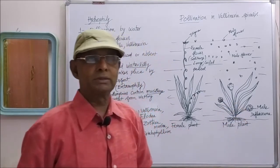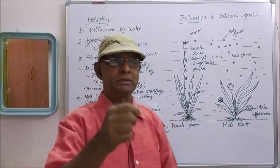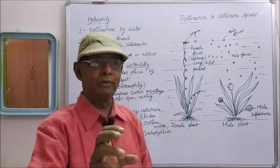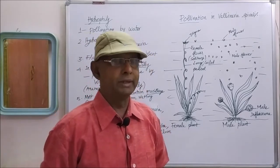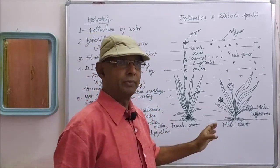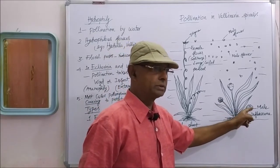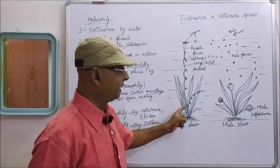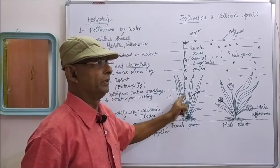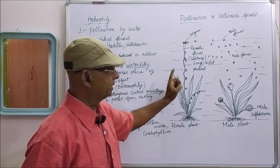What is inflorescence? When a bunch of flowers are produced in a group on a special branch of the same species, that is called inflorescence. In Vallisneria, the male plant produces a male inflorescence, but the female plant does not produce an inflorescence — solitary female flowers are produced.